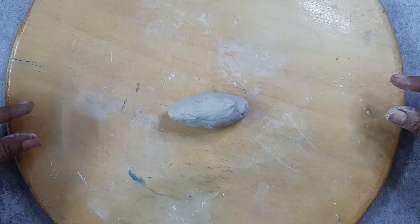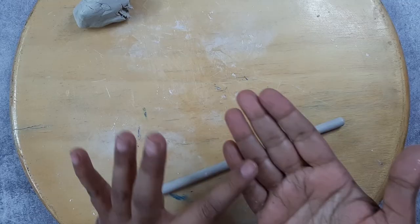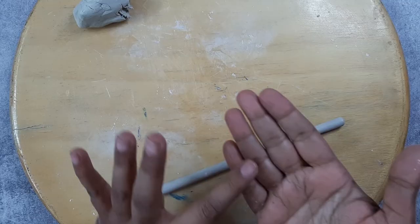Now I've taken a portion of the clay and I'm going to roll it into a strip. Make sure you give uniform pressure — not pressure on one side. Instead of rolling it with your fingers, if you can roll it with your palm, it would be much better.